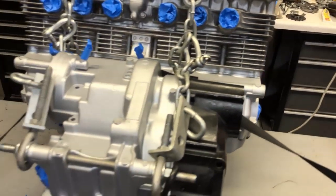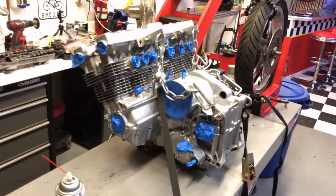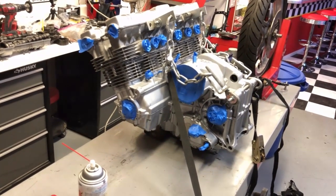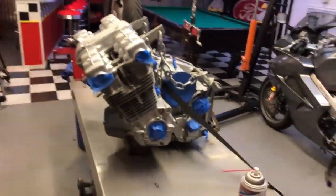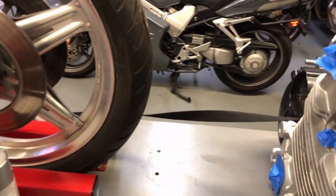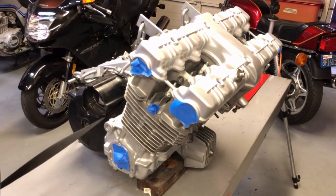On the last video I had a couple of products I was using, and I've added those links in the description. From now on I will always be listing the products I use in the description — like today I'll put the B12 Chem tool in there and the kind of paint I use, so just in case you want to go on Amazon and order anything, I'll have the links down there in the description from this point on.